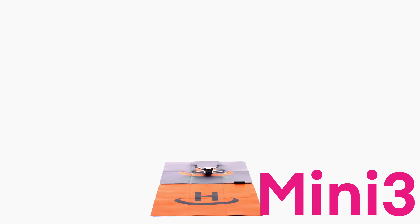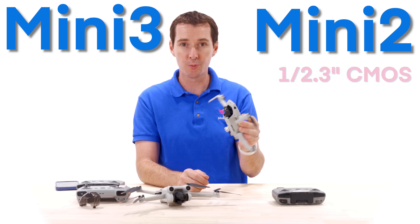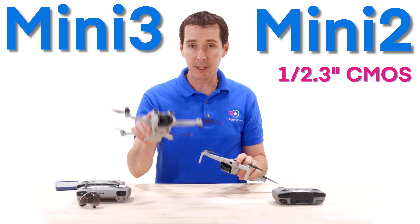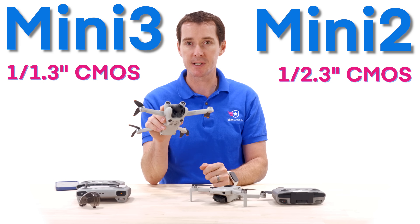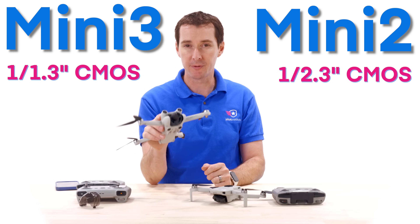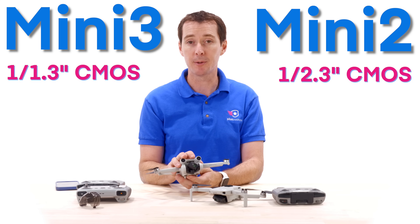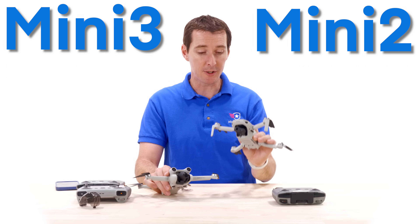In terms of the camera sensor, the Mini 2 has a 1/2.3-inch CMOS sensor at 12 megapixels. The Mini 3 Pro upgrades to a 1/1.3-inch CMOS sensor — about three-quarters of an inch — at 12 megapixels, with the ability to do 48 megapixels using pixel binning technology.